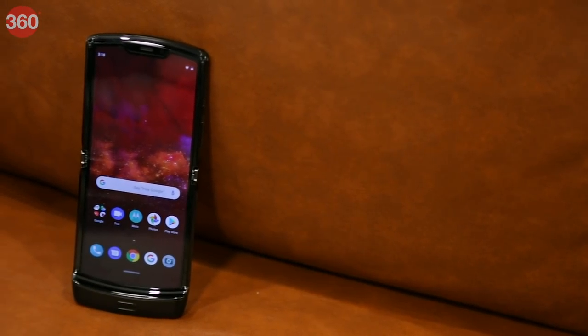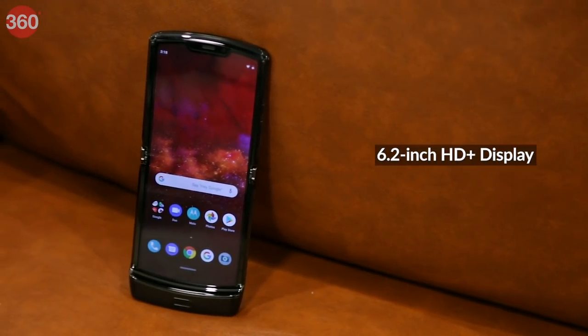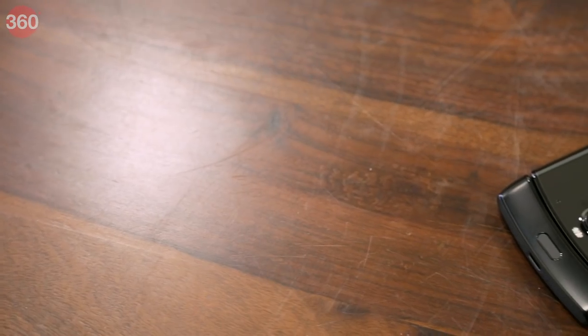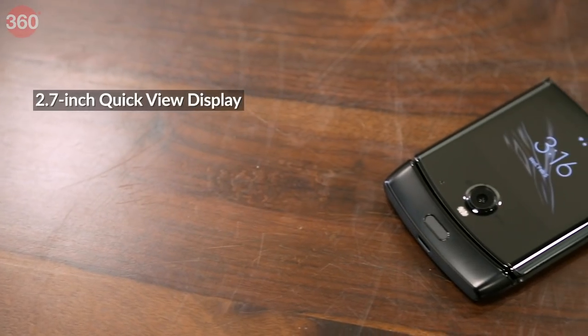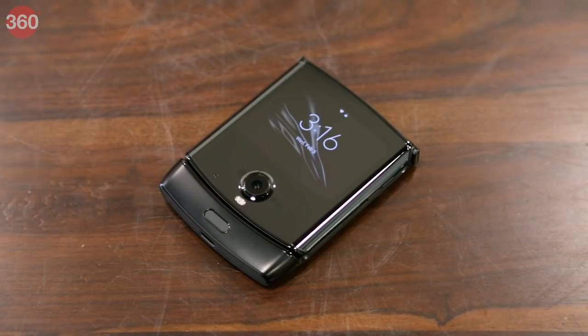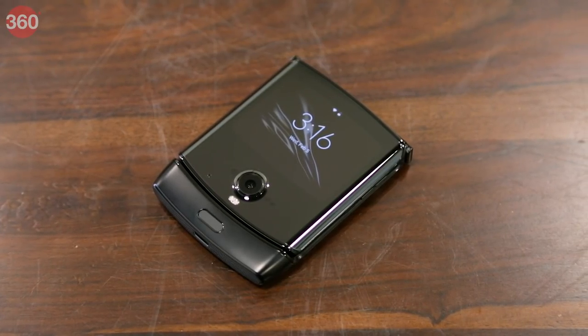When unfolded, you get a 6.2-inch HD+ flexible OLED display with a 21:9 aspect ratio. When folded, you can use the secondary 2.7-inch 800 by 600 pixel quick view display to take selfies, check notifications, control music playback and more.